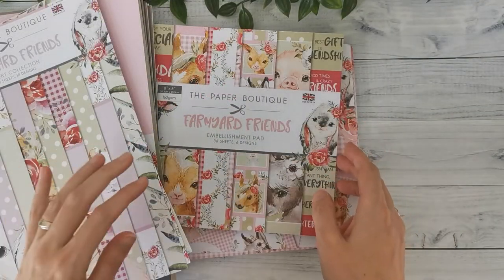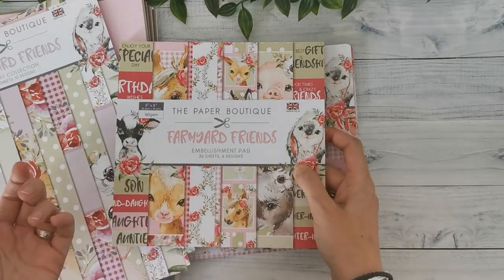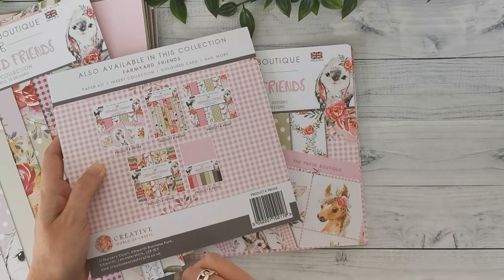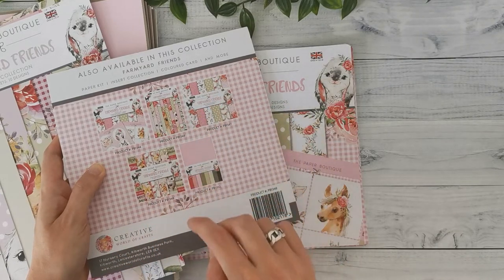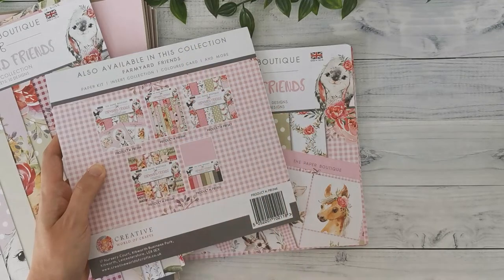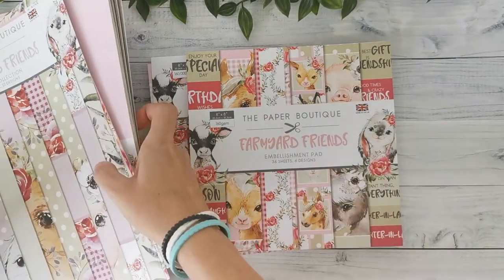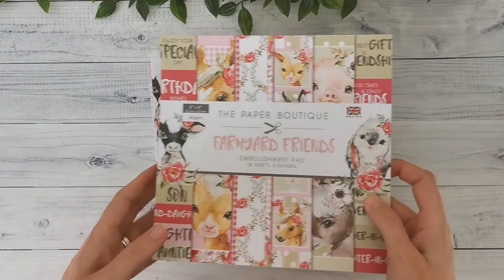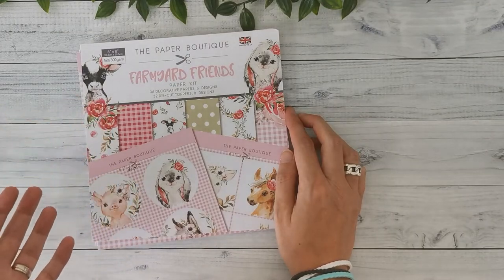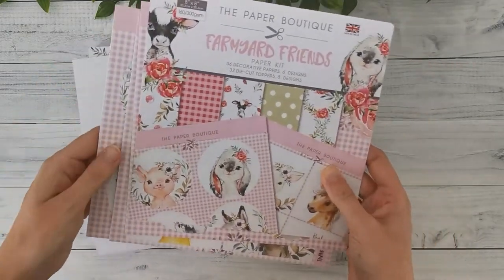The Farmyard Friends collection is the first one I'm going to show you. Every collection has different features and options that you can order, and on the back you can see the five different options in this collection. I've got four out of the five — I skipped the standalone 8x8 paper pad because I got the paper kit, which includes the paper pad plus embellishments. So I've got four out of the five elements, and the different elements also have different paper weights.